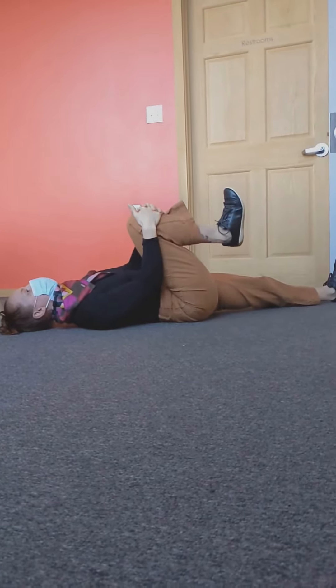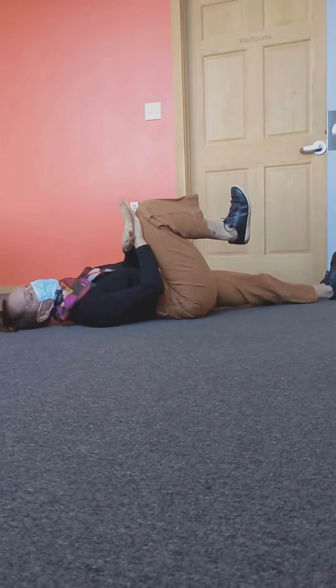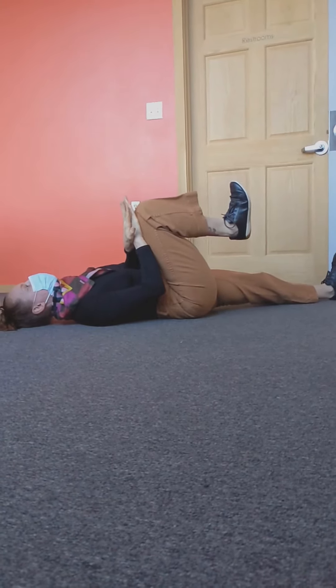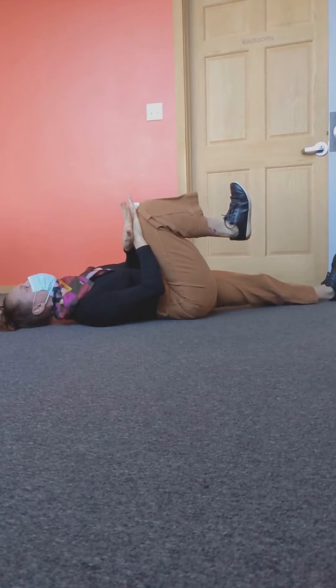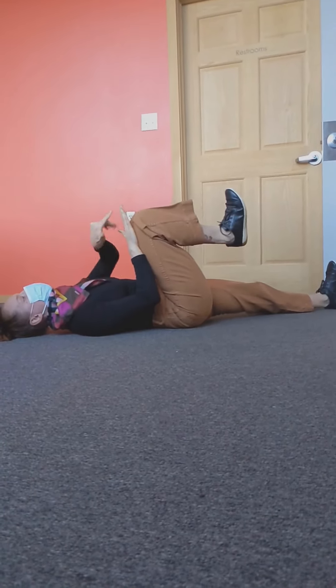Then you're going to hold it there, take your hands, place them on the top of your knee, and press into your hands with your leg towards your head for 10, 9, 8, 7, so on and so forth.